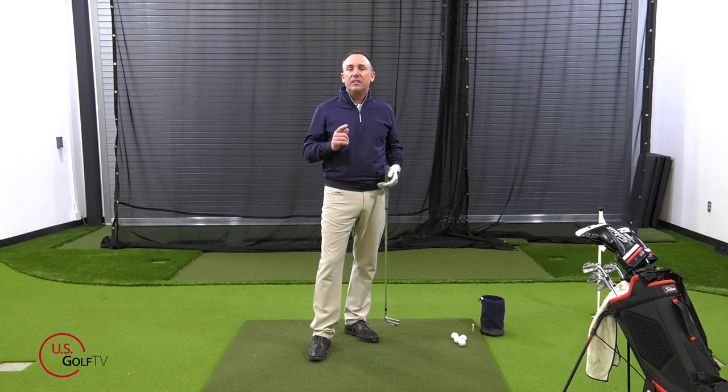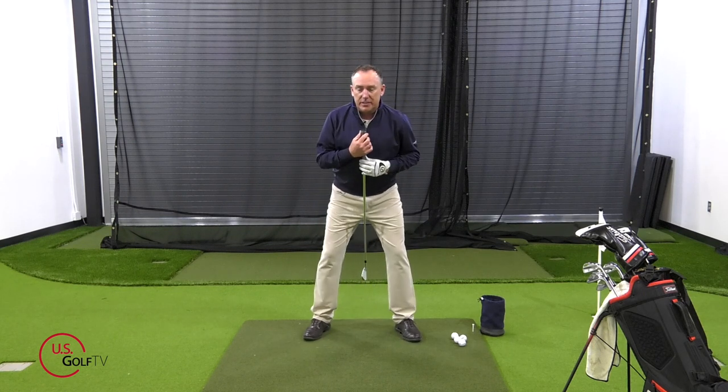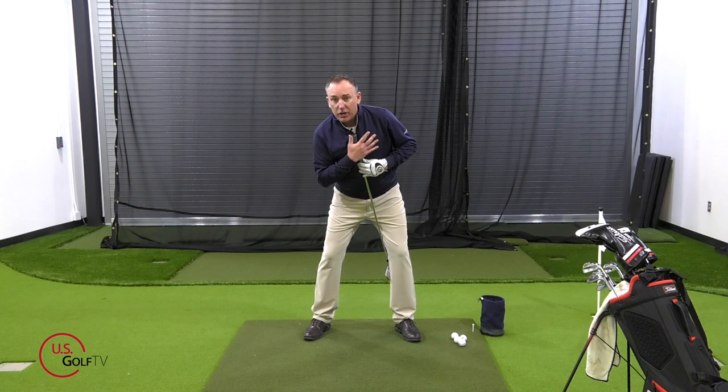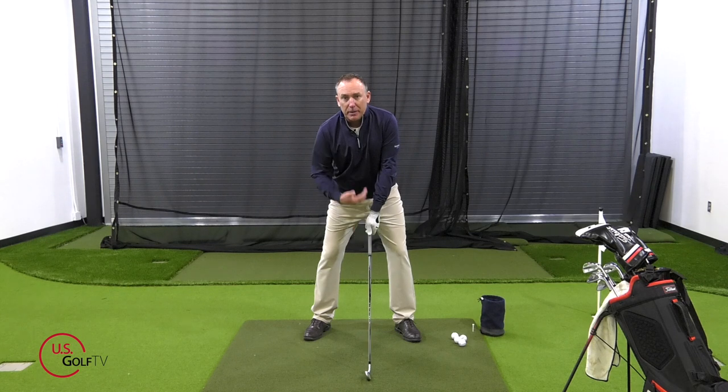Here's your tip: take your upper body — I've got a six iron here — notice how it's just kind of right between my feet here. I'm just going to tilt a little bit away from the target. When this hits me in the lead leg, that's all the tilt that I need. I don't need any more than that. Go ahead and grip it, and this is a nice neutral position that you want to be in for hitting your shots.